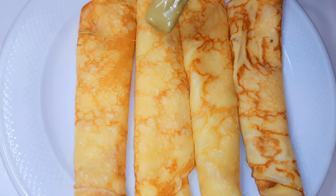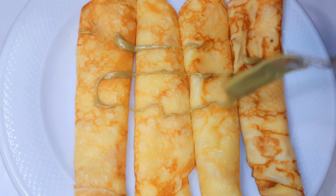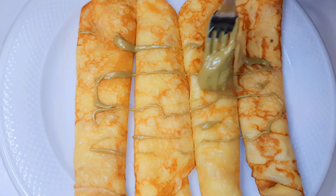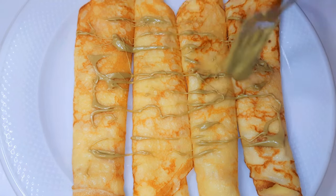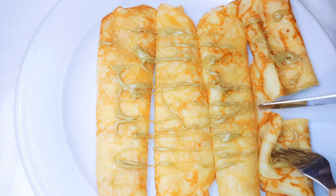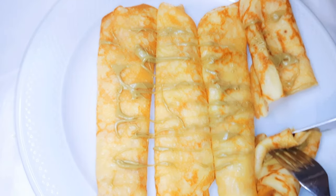This is a great Sunday morning breakfast, and kids love it, adults love it. You can make so many of these and keep them in the fridge or in the freezer. Whenever you feel like eating them, just get them out and heat them up in the microwave and it tastes as good as new.